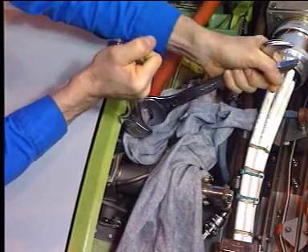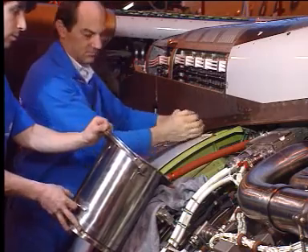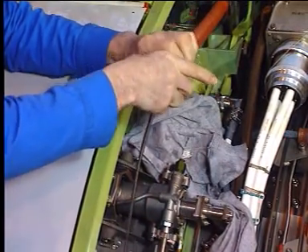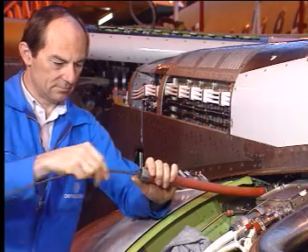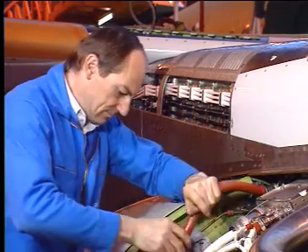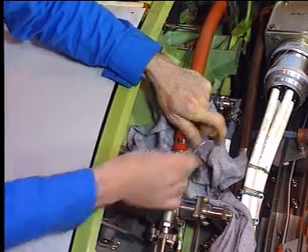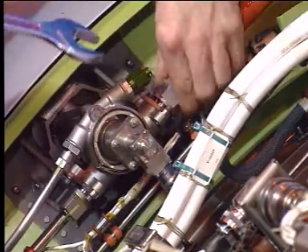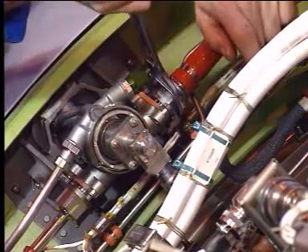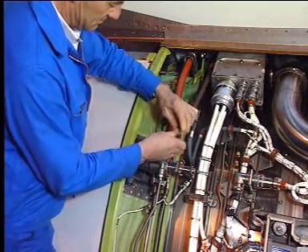On the thrust reverser system, remove the dust cover of the hydraulic deploy hose. Use a container to collect the drained hydraulic fluid. Then insert the reverser flexible shaft into the deploy hose and connect the deploy hose to the thrust reverser upper actuator. In the same way, connect the thrust reverser retract hose.